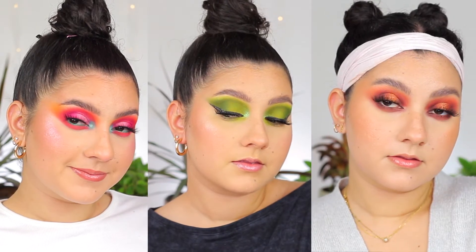Hi guys, welcome back to my channel. Today I am going to be sharing three different looks using the Carnival palette. If you want to see how I achieve these looks, then keep on watching.